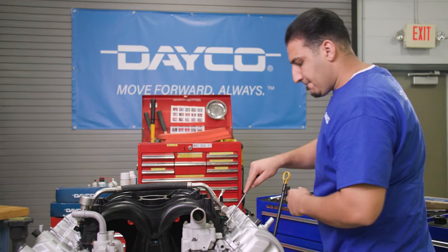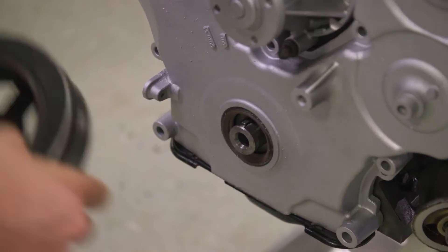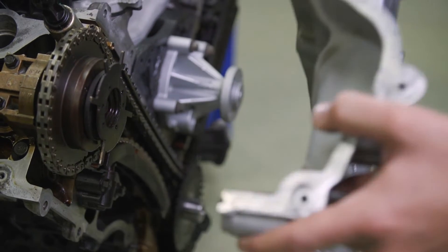Remove the spark plugs to ease engine rotation. Then remove the valve covers, the harmonic balancer, and the engine front cover, and we'll get started.